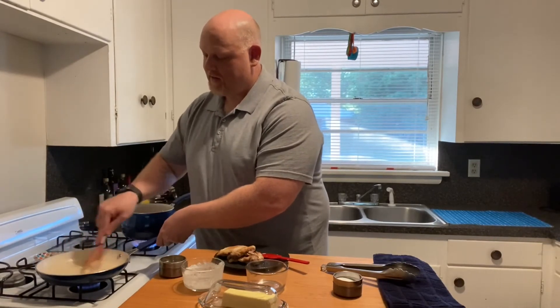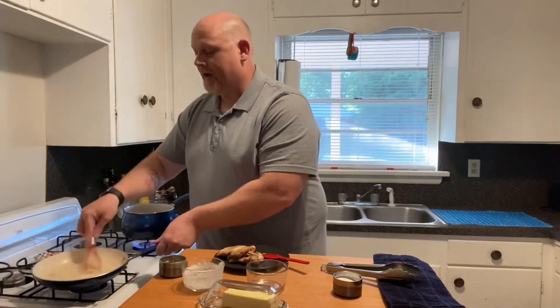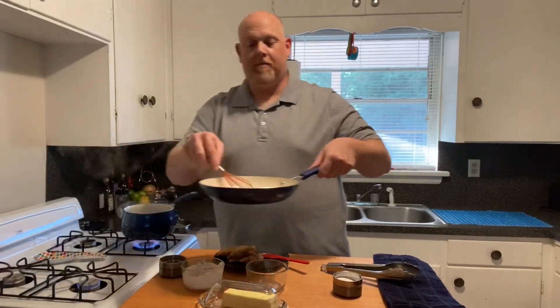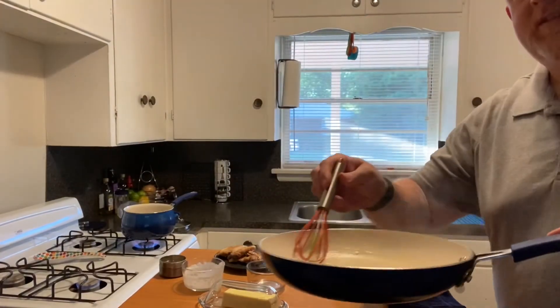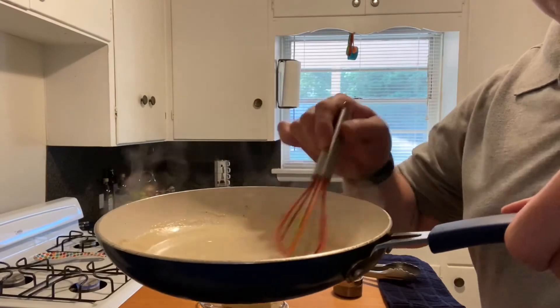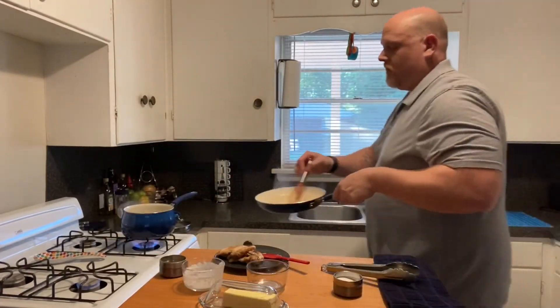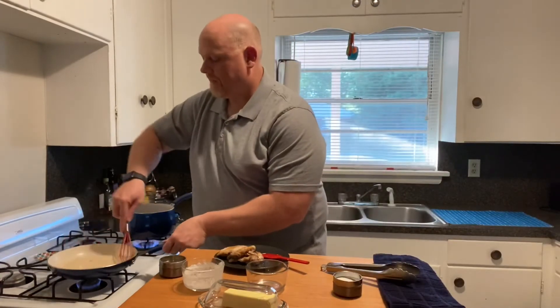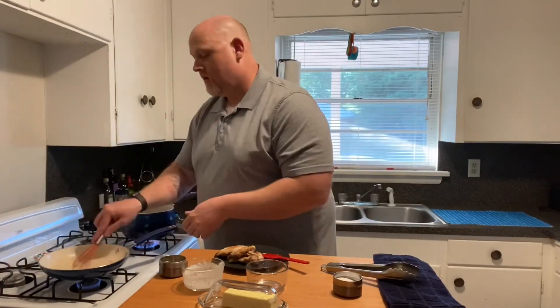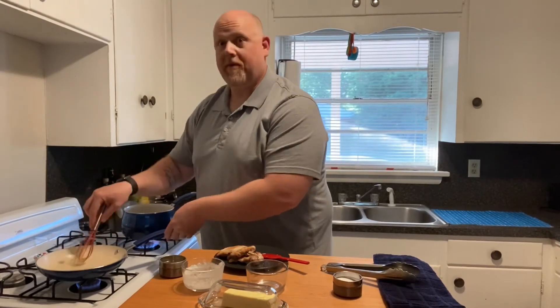Once I get it all mixed up it needs to thicken up a little bit, but I'll bring it over closer so you can see. It's just a white creamy sauce — it'll thicken up as it cools because it's got that cheese in there.